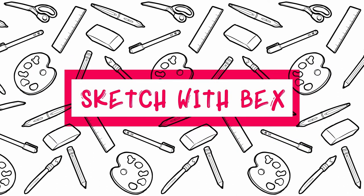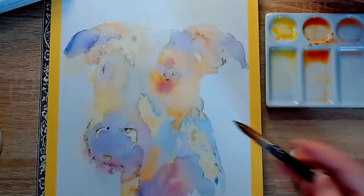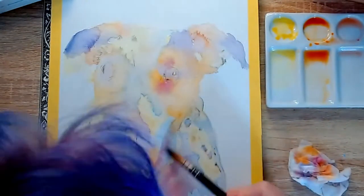Hey there, I'm Bex. Welcome to my channel. Thank you very much for stopping by to check out my videos. In this video I'm going to quickly show you a time lapse of how I painted this really cute dog.